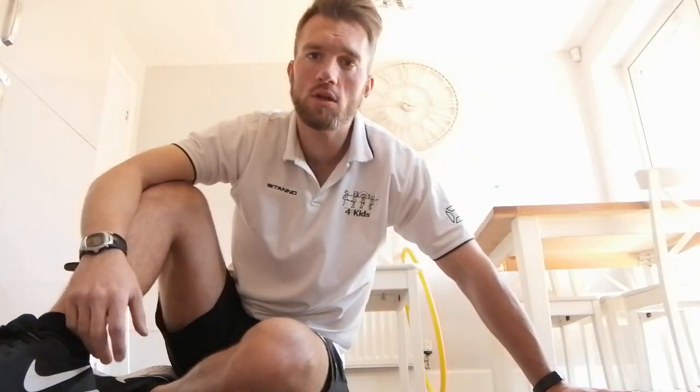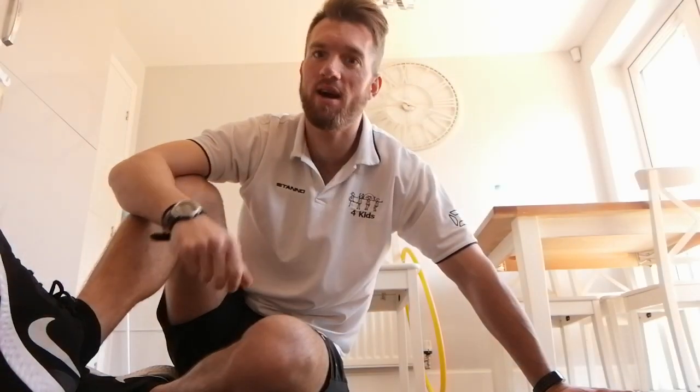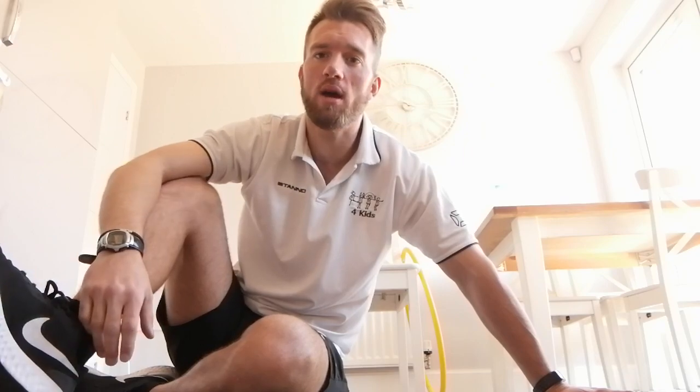Hey guys, so another video for wheelchair users. There's going to be eight exercises today, and they're split into three groups, targeting different parts of the body. In each group we're going to be doing it for 30 seconds three times around without a rest. We rest once we've completed each section. So we're going to get started now, let's go.